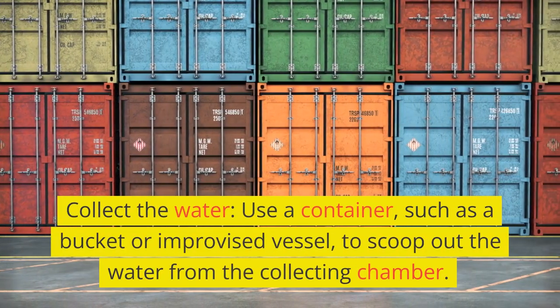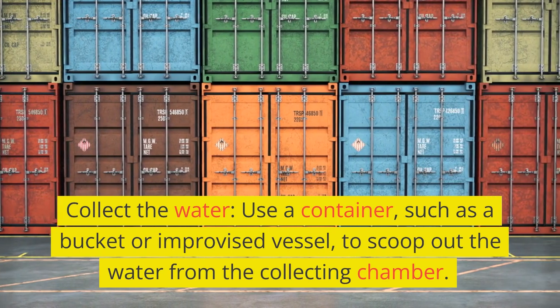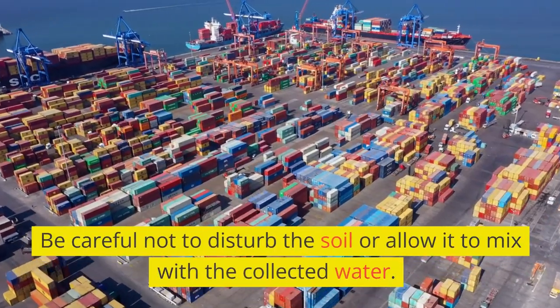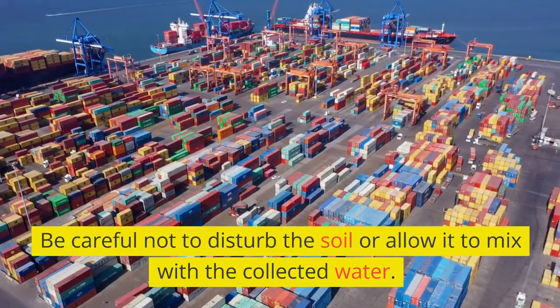Collect the water. Use a container, such as a bucket or improvised vessel, to scoop out the water from the collecting chamber. Be careful not to disturb the soil or allow it to mix with the collected water.